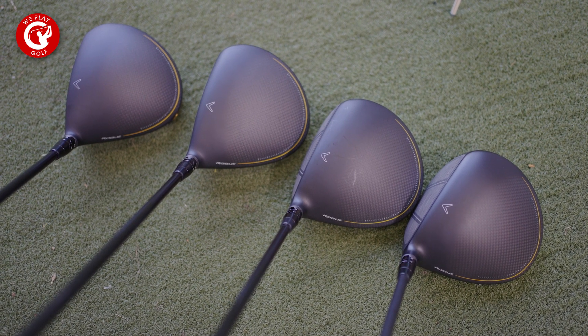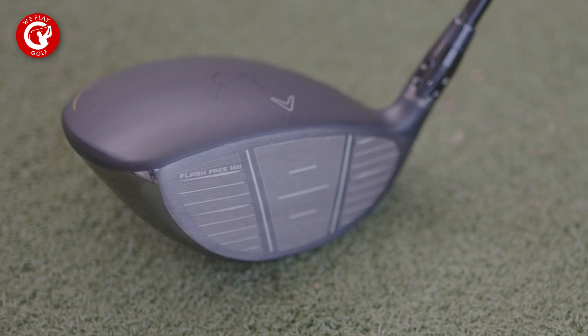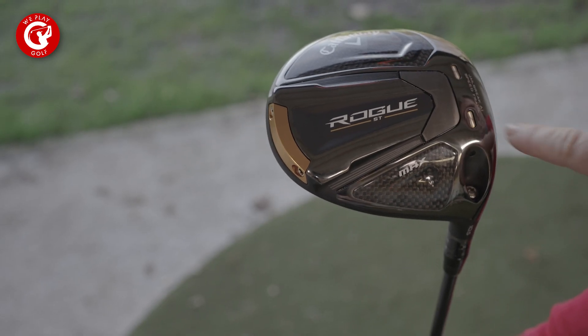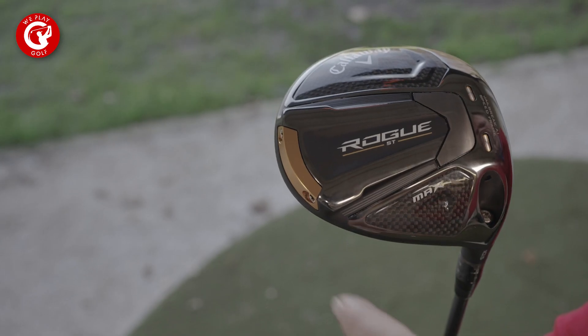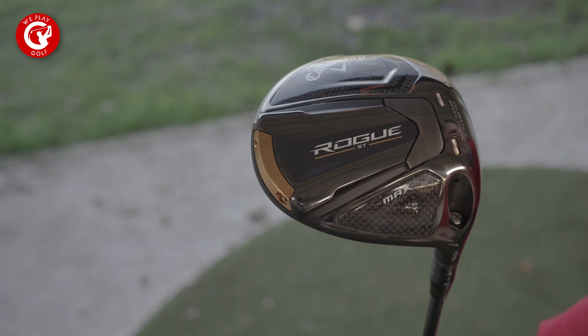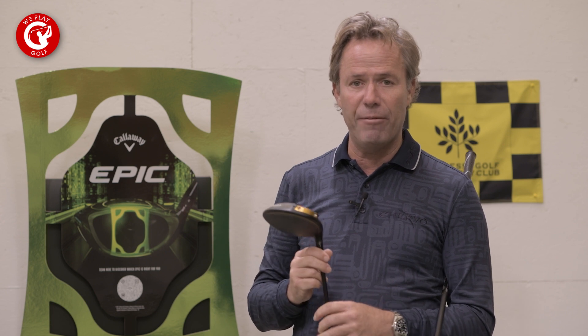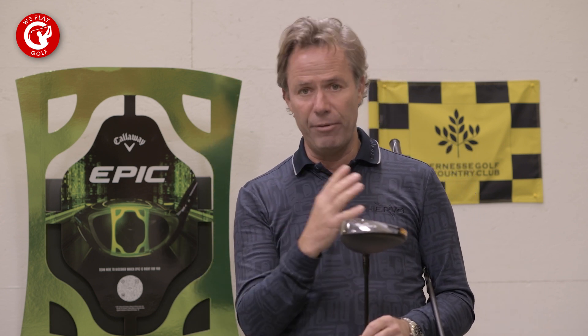The technology they used in 2018 in the first Rogue, they took that knowledge into the Epic and the Maverick, and now they've tuned it up — super tuned it. They're still going to use the speed frame, the carbon head, and the jailbreak, but this time they've put in some extra tungsten. The tungsten is only 11 and a half grams at the back of the club, and that's going to make the biggest difference in forgiveness, stability in the club face, and eventually more distance.